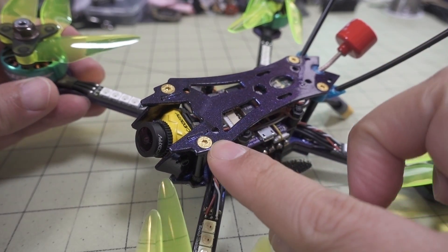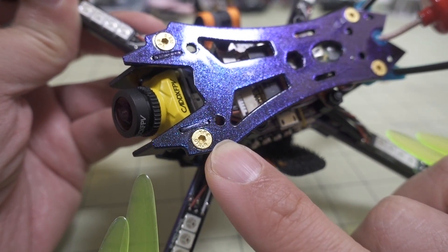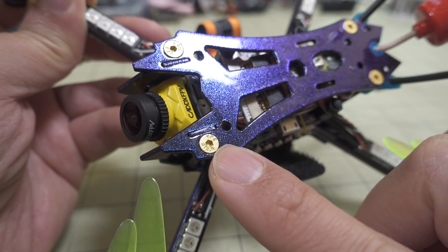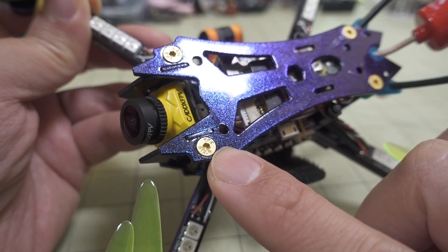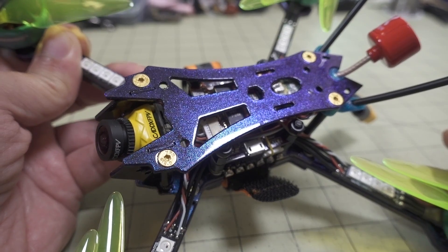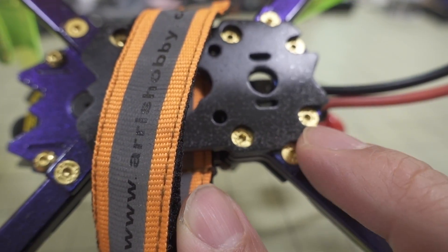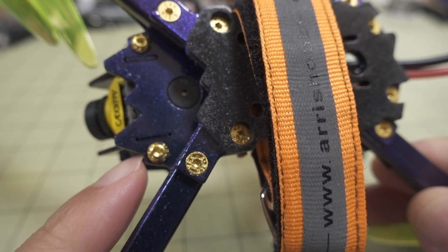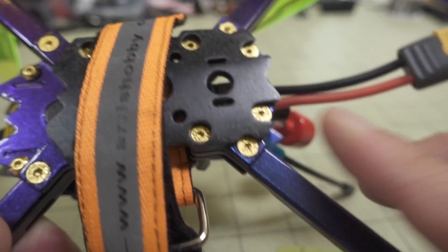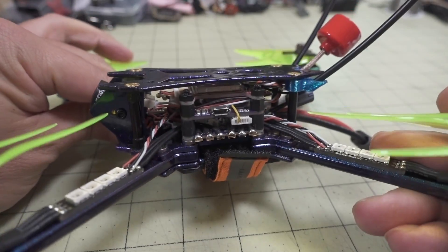Pretty nice gold hardware here. I don't know if this is any good or not, but it says it's a 12.9 rating — I guess it's hardened steel, but gold-colored. Typically a lot of gold-colored screws are very soft and will strip out, but these seem to be okay. Counter-sunk screws on the top plates, and also on the bottom for the arms and where the battery pad is — it's all flat and recessed. Arms are 5 millimeters thick, and the sandwich plates and top plate are 2 millimeters thick as well.